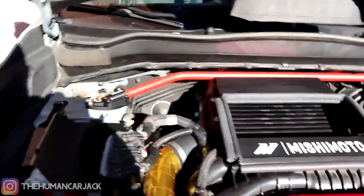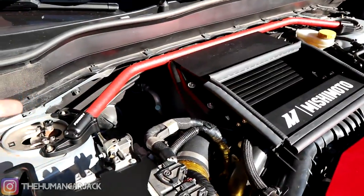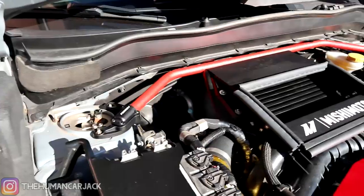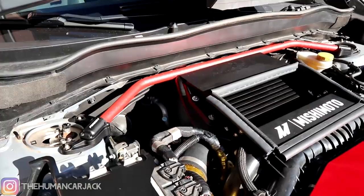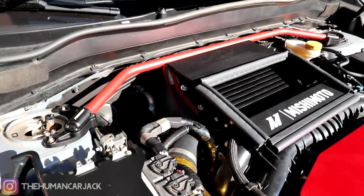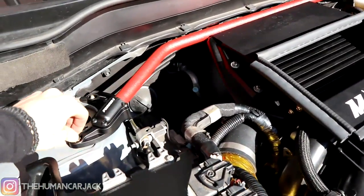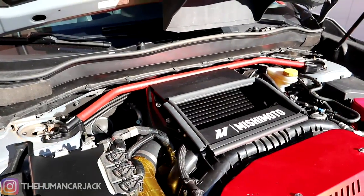I did notice a bit of a difference in some hard cornering as soon as I took off the Cusco strut bar. They say these don't provide too much rigidity in normal driving — you won't really feel them unless you're engaging in hard driving. I did notice it a little when I was taking some turns, so hopefully we'll reestablish that same stability in the corners. Let me give you guys some glamour shots.